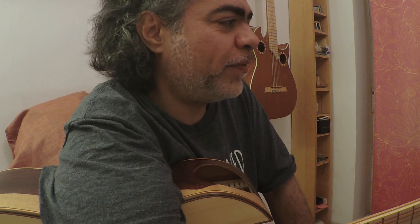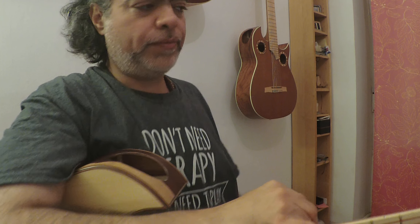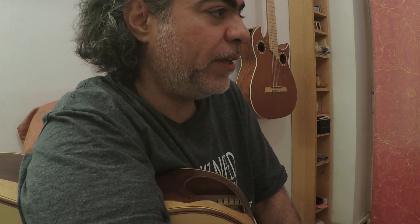And how do I get it from the soleá? I search out for these six notes: seven, eight, nine, ten — and that's it. And then we have it.